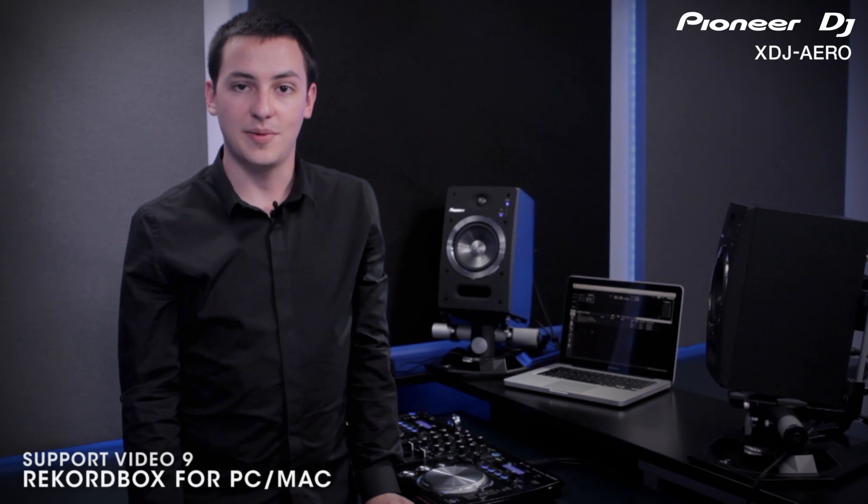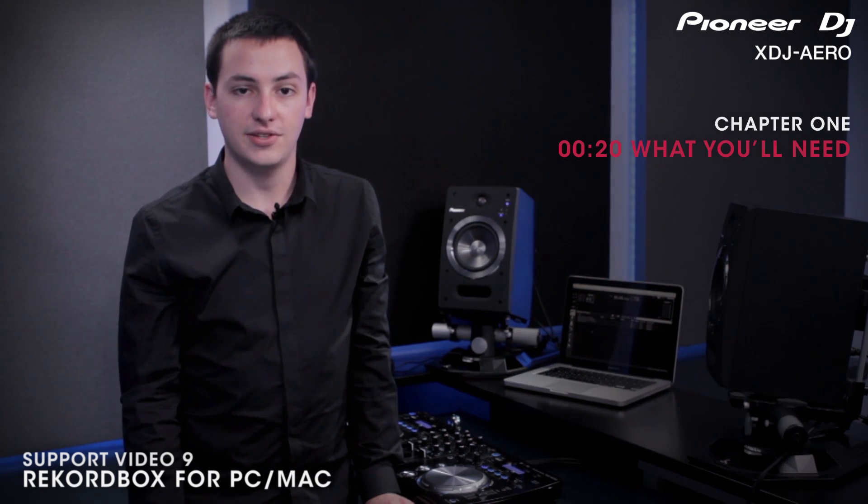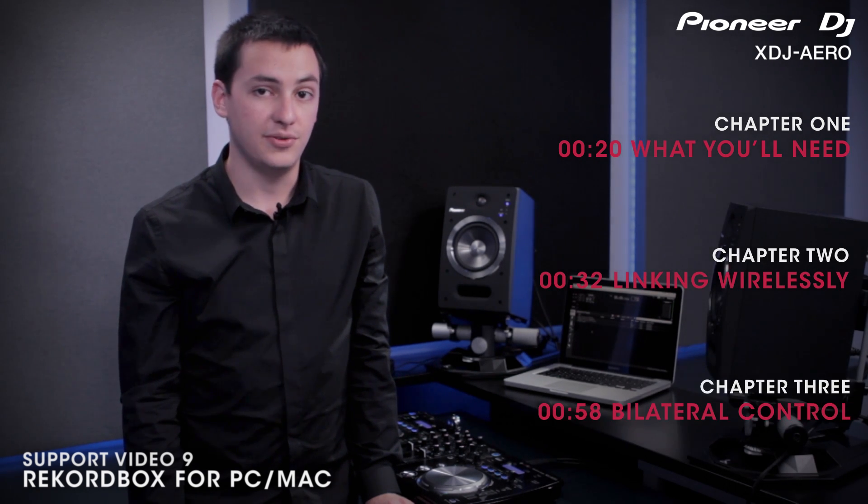In this video, we'll be covering the necessary steps for connecting and using your PC or Mac wirelessly with the XDJ Aero. Specifically, we'll cover what you'll need to get started, show you how to link your computer wirelessly with the Aero, and finally how the two devices communicate.